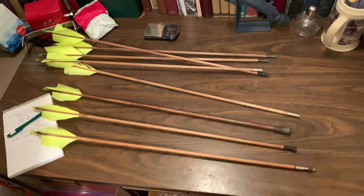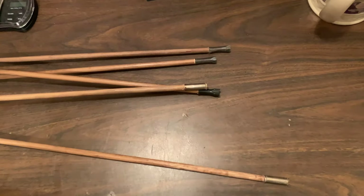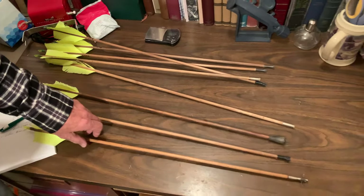We're getting ready for the hunt tomorrow, so my dad's showing me some of the arrows he just made up. He's going to talk about the different heads that we use, because a lot of people ask about that.